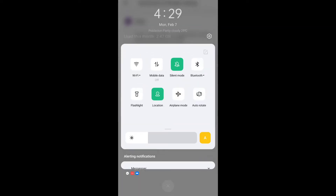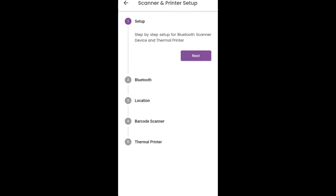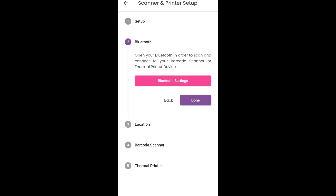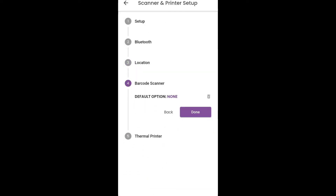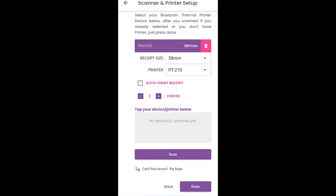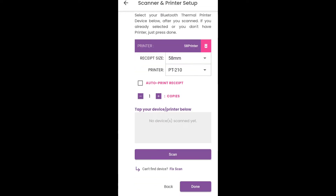So, first, pwede nyo dito na i-on yung Bluetooth. And then, next. Then, done na tayo dito, guys. And then, location settings — i-on natin yun, guys. Tapos, barcode scanner. By the way, before nyo ito magagawin, i-on nyo na muna yung printer scanner nyo. And then, ito yun na yung scanner — naka-connect. So, just done.